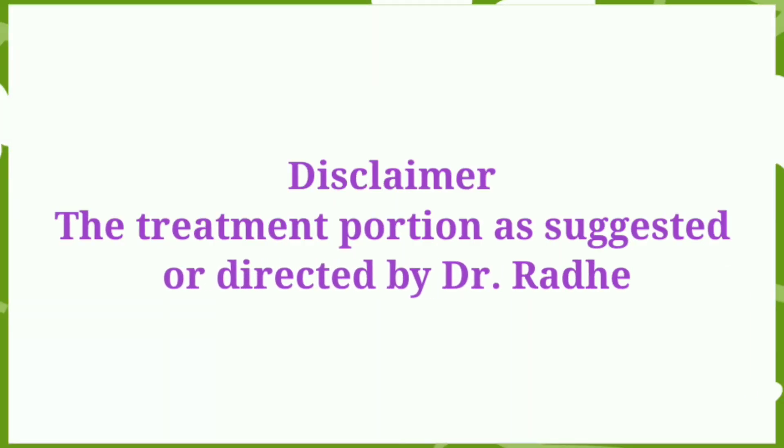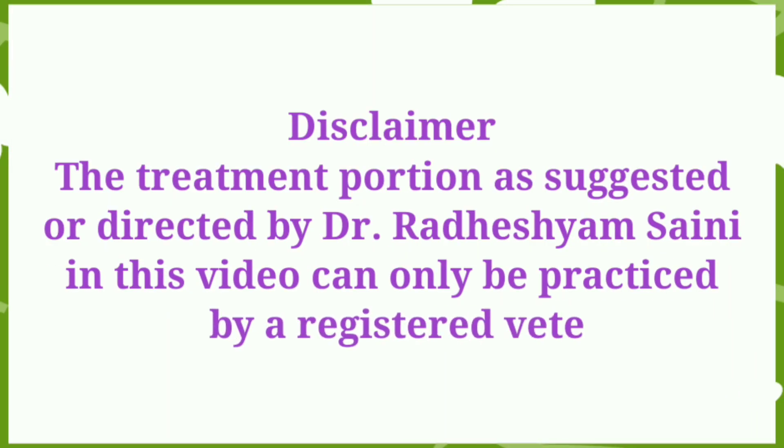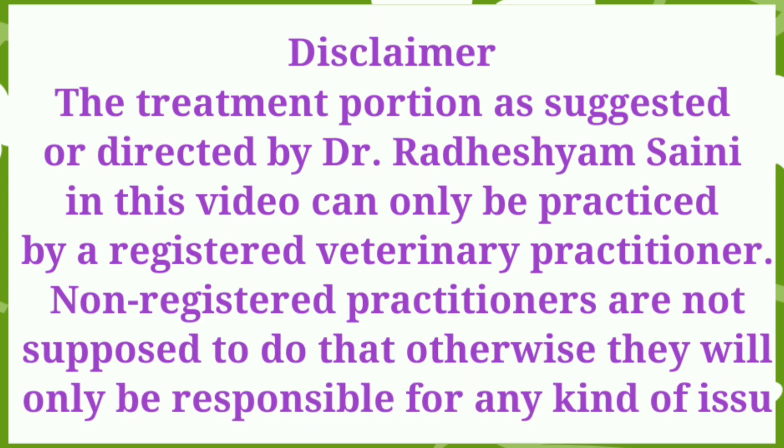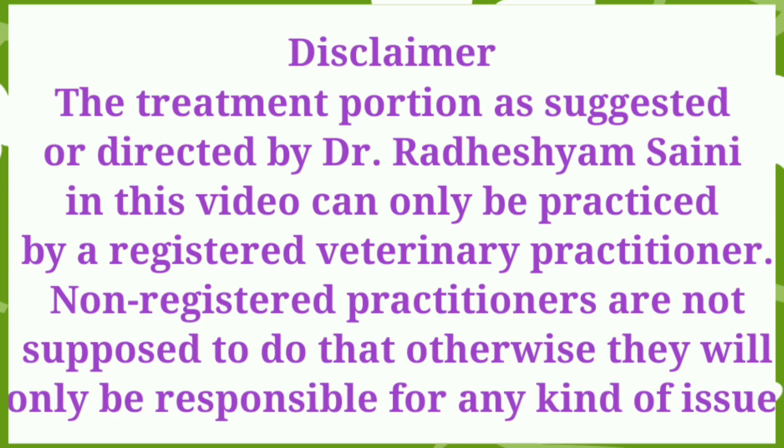The treatment portion as suggested or directed by Dr. Radhesh Shamsaini in this video can only be practiced by a registered veterinary practitioner. Non-registered practitioners are not supposed to do that; otherwise they will only be responsible for any kind of issue.